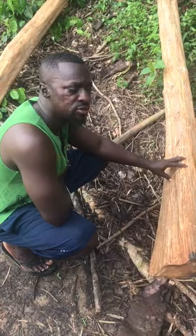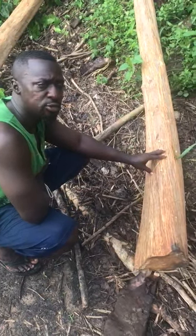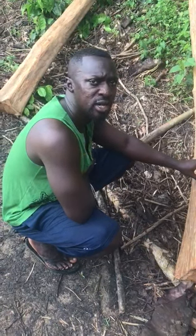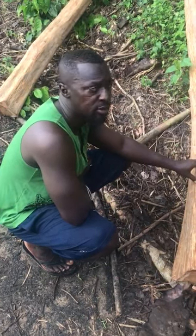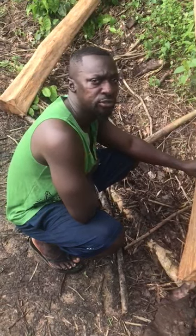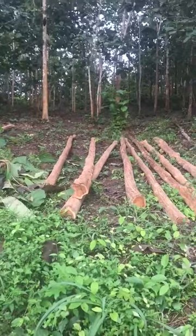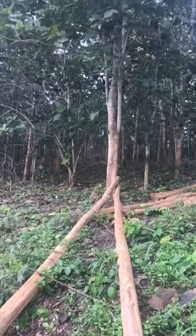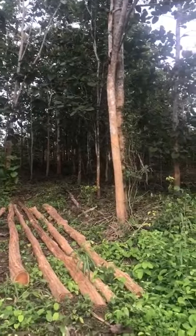This tree can also be used for many purposes, such as cutting it into smaller blocks and making tables, chairs, kitchen stools, and other wooden homemade materials. But its primary purpose is helping transport electricity from the main hydro source to various homes. Here we can see some of the logs that have been laid down, which are ready to be moved from the farm to the Ghana Electricity Company.